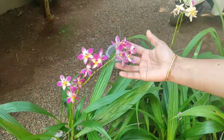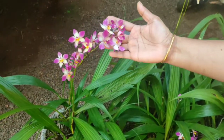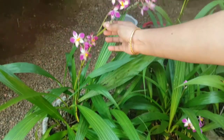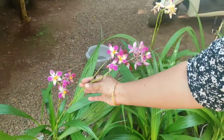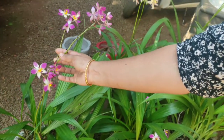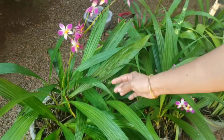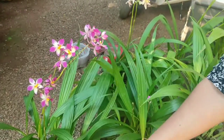I have to add a flower. This is not a flower, but it is not a flower. This is a flower.